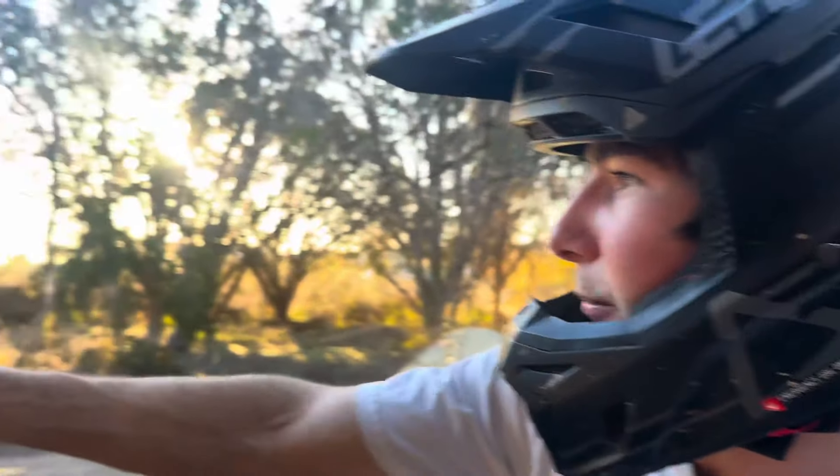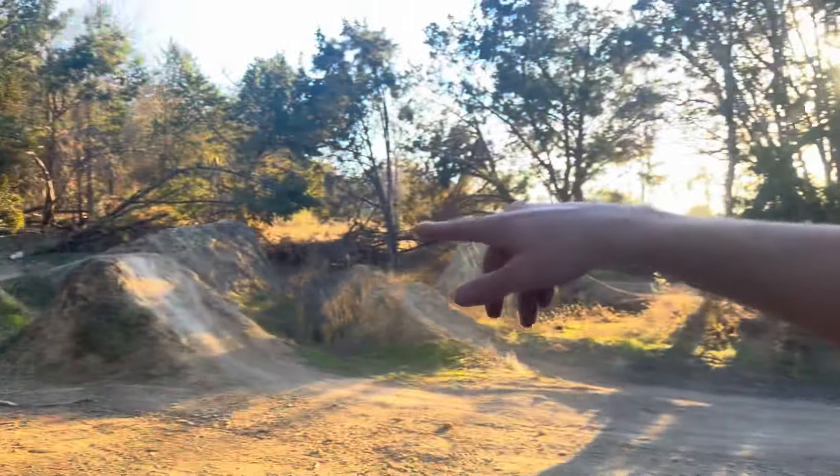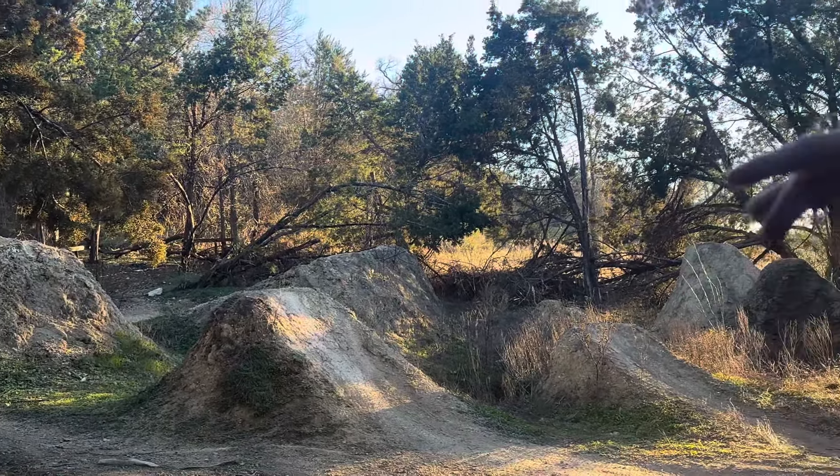I started going a little more straight off this transfer, and coming around there's like a little wall jump thing that you can kind of ride. It's like a berm — let's go get that real quick.